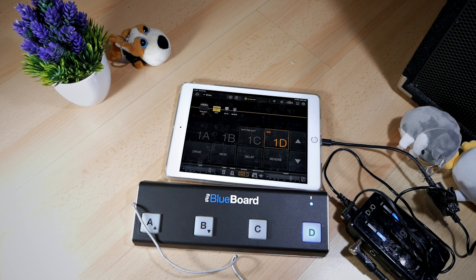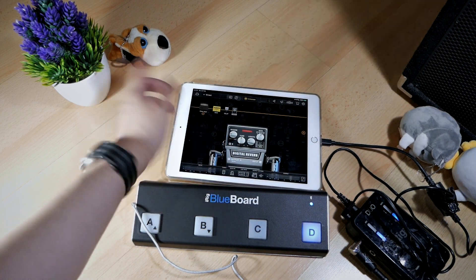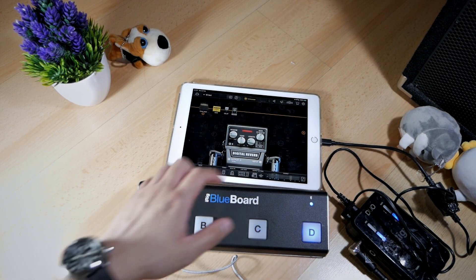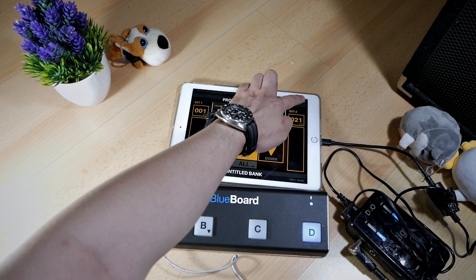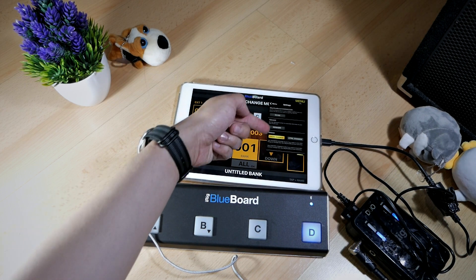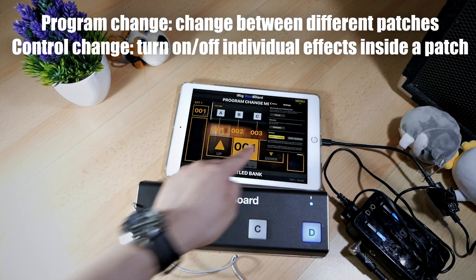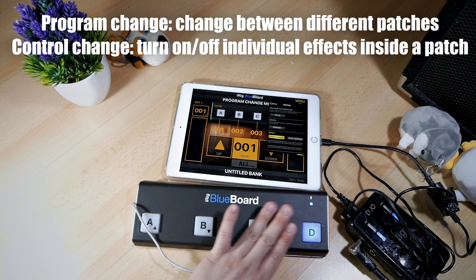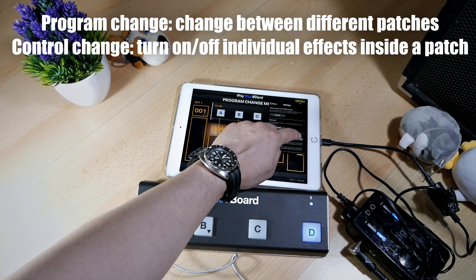Before I end the video, there's one quick feature I want to show you inside the BlueBoard app that will allow you to change not patches, but individual effects on the patch. For example, I want to turn the chorus, delay, and reverb on and off individually. Let's go to the BlueBoard app, open it up, go to the settings, and you'll see there are modes called 'program change' and 'control change.' Program change is to switch between completely different patches like I just showed you. If you want to control individual effects, you go to control change.